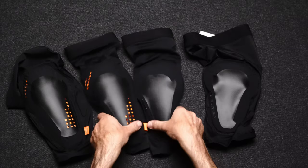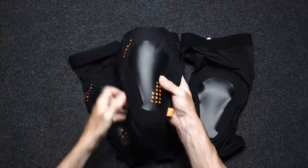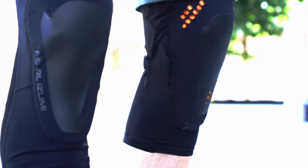As you can see, the length of the elbow pads and knee pads are identical. They fit high on the thigh and just above the sock line.